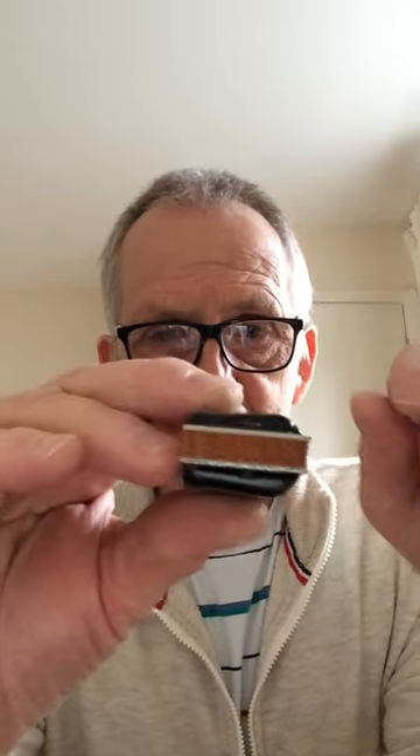Very good, very nice and smooth. Bending is not too bad, and not too bad on the overblows as well. So very nice.